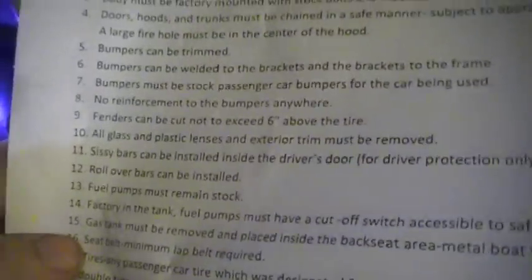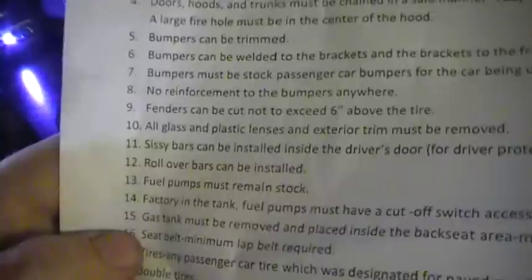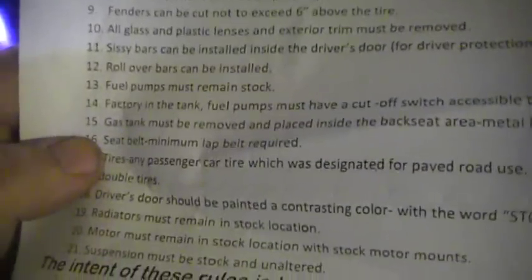No double stuffed tires. Tires must be passenger street tires. Everything is pretty much stock.